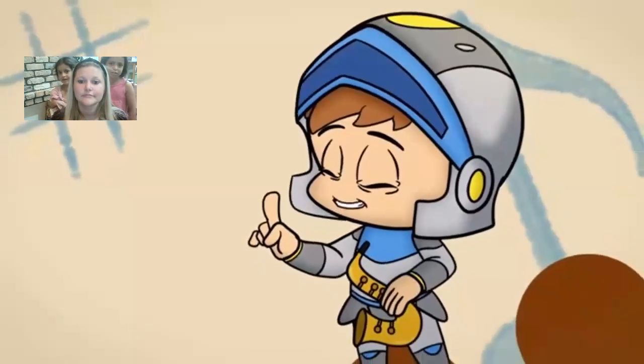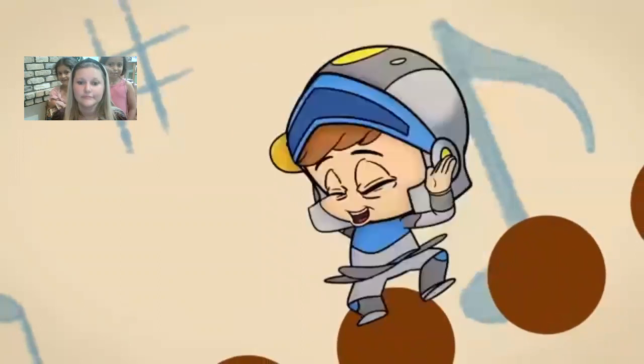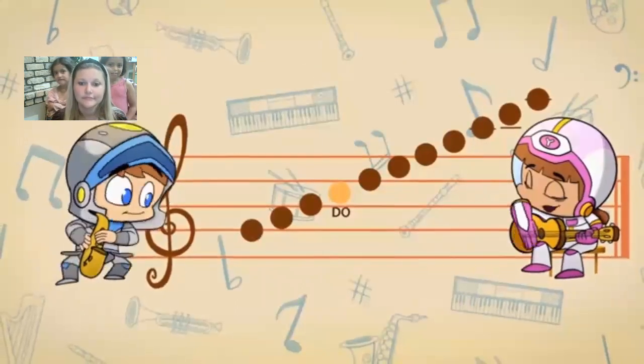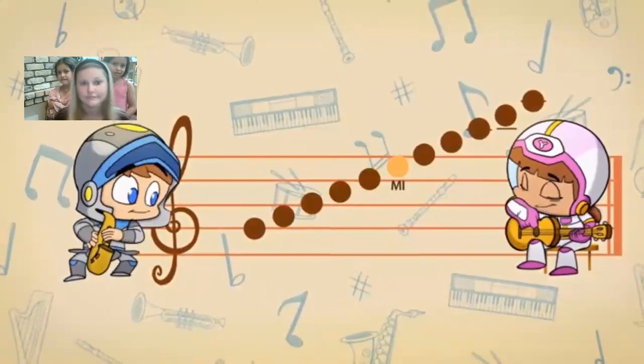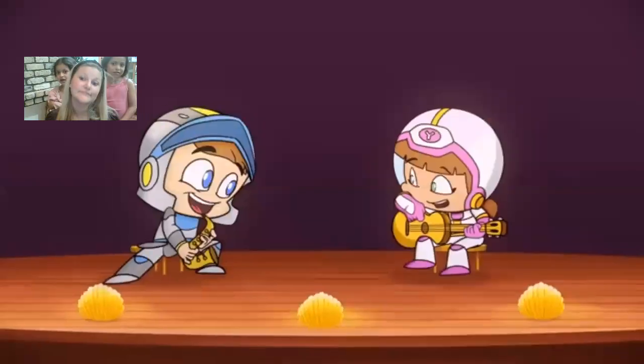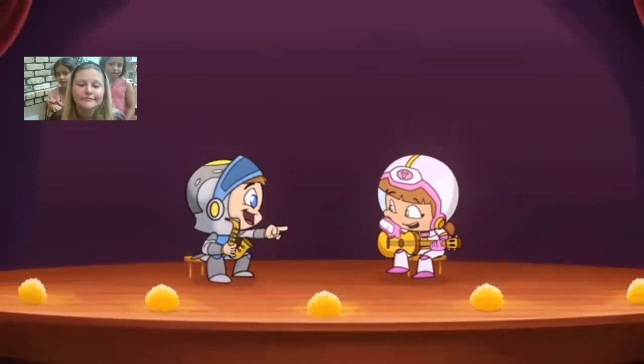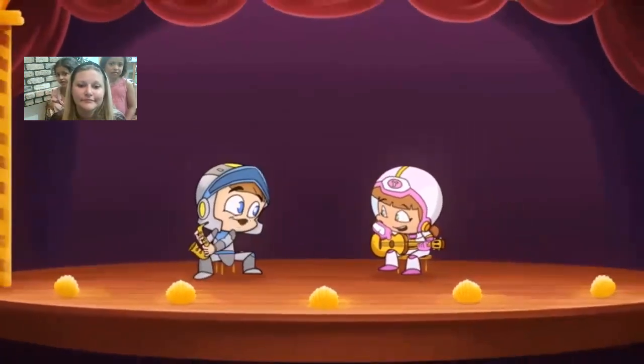The words can be sung in ascending and descending pitch too, let's try it. I love making music with you Luna, do you want to play one more time?